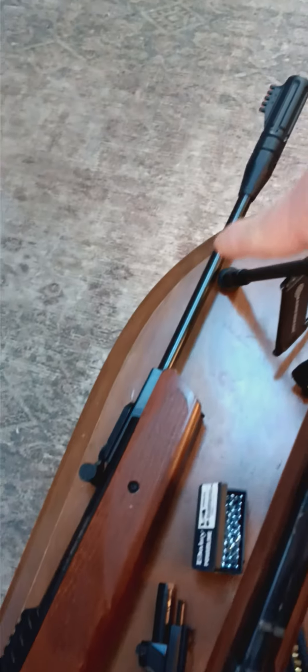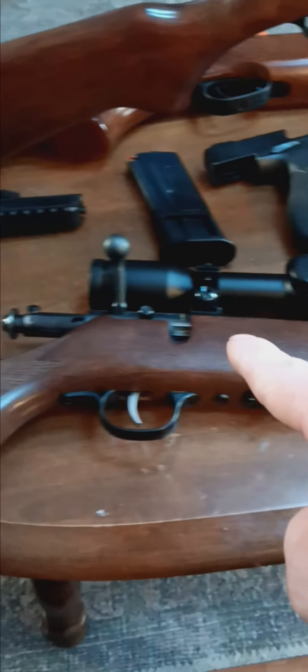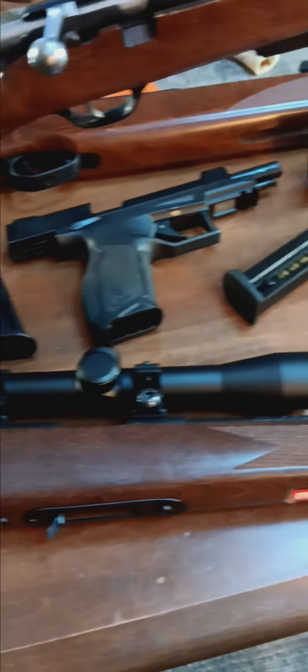This is a Ruger 22 caliber pellet gun — very nice. I have a 22 Marlin rifle, 7-round magazine, original. My 17 HMR from '92-'93, and my TX22, and my 5.7x28 — might be a little big for squirrel or smaller game.